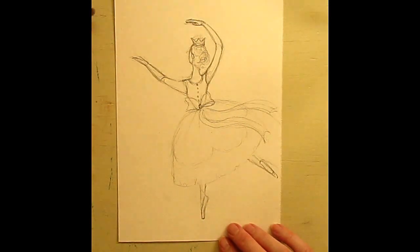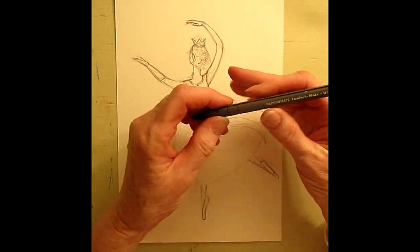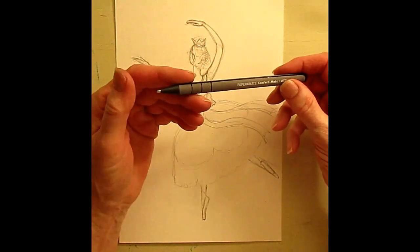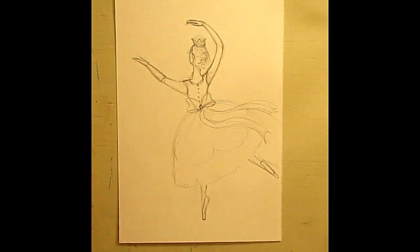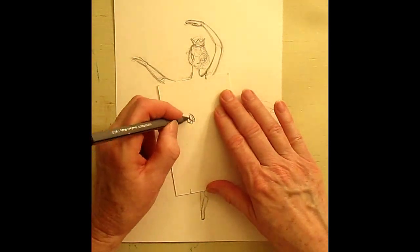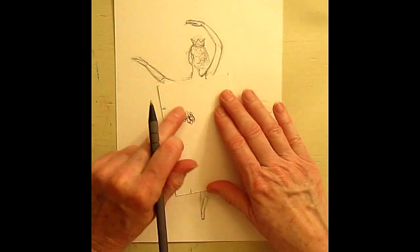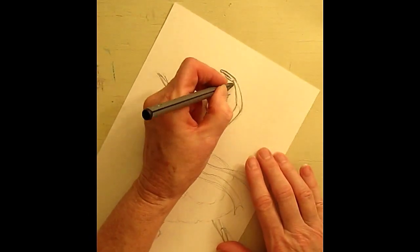I think we're ready to ink it in. I'm going to use a fine point ballpoint pen. You have to test it out to make sure that whatever ballpoint pen you use, when you go over it and erase, it's not going to smear.